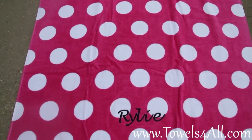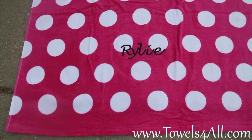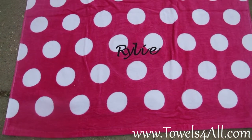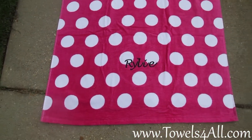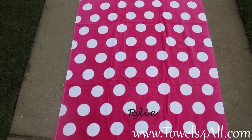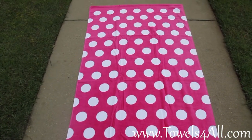I will curtail it however you need. This is the white and pink polka dot 100% cotton beach towel — great as a pool towel too, great for all occasions. Everyone loves the polka dots. This is your great next beach towel.